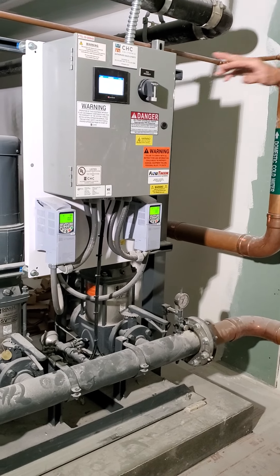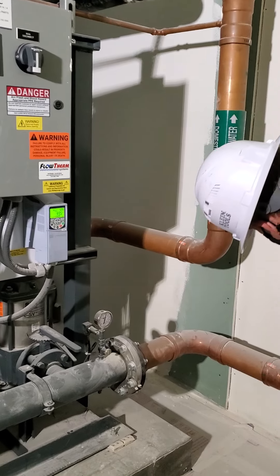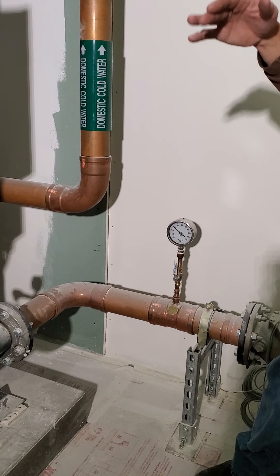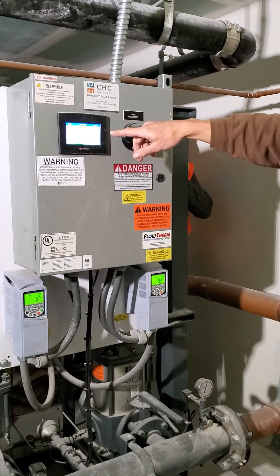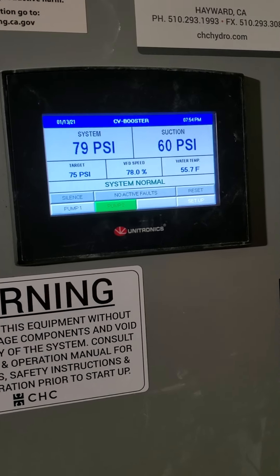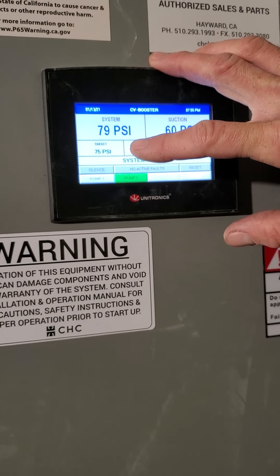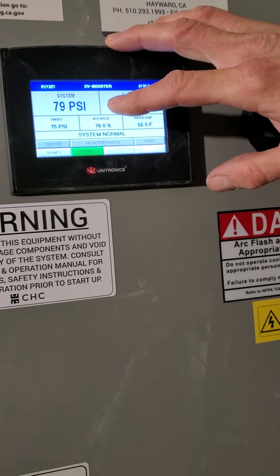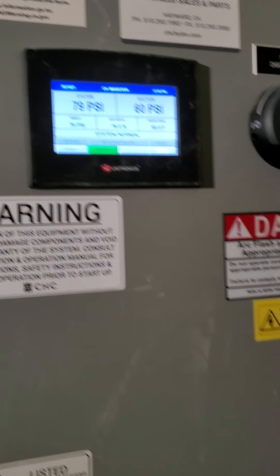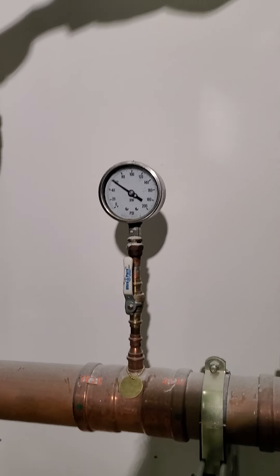This system is trying to maintain a set point of 70. You have your input — suction is about 55, fluctuates between 55 and 60. The suction and discharge pressures are shown here. The target is 75 PSI — so this system is always trying to maintain 75 PSI at the discharge header.